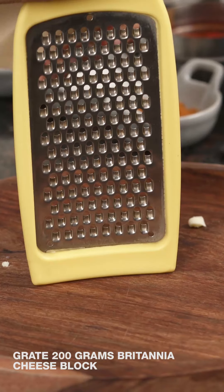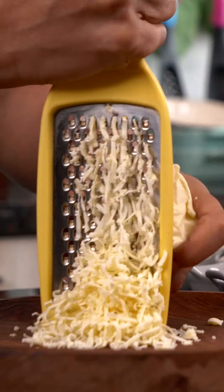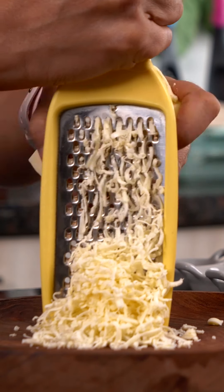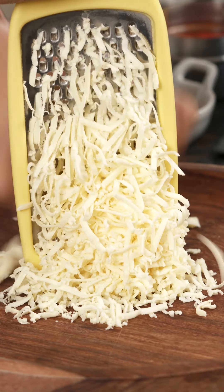The first step is to grate the Britannia cheese block. This Britannia cheese block is one of my favorite cheeses because it melts so beautifully and I typically use it wherever I'm looking for soft melty cheese in my dishes. Notice how beautifully it grates — the long strands of cheese are just beautiful. This cheese is packed with flavors from cheddar as well.